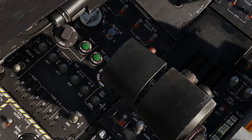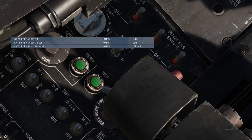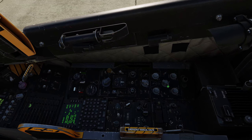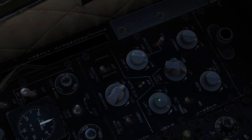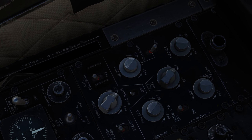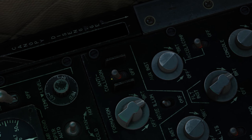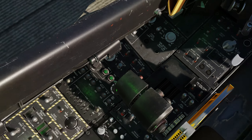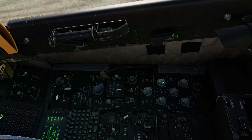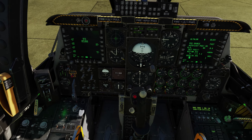Set the HOTAS Pinky Switch — that's on the left side of the throttle — to the aft position. Now we can turn on all the external lights right here. The anti-collision switch will only turn on if you have that pinky switch in the aft position. If you see that the anti-collision light is not turning on, it's because you didn't put the pinky switch in the aft position.